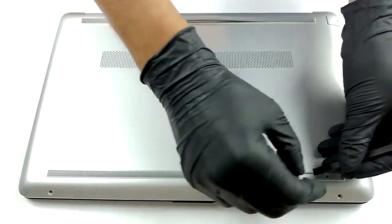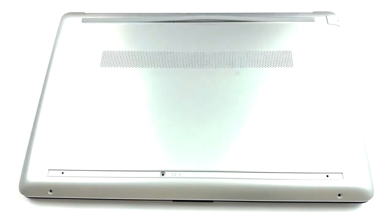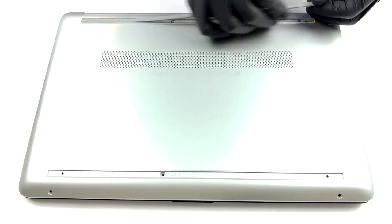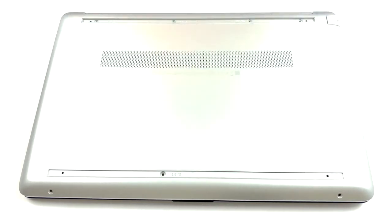Every now and then, HP produces a laptop that has all its screws visible to the naked eye. However, this device is not one of them. In order to unravel all of the mounting spots, you need to remove both of the rubber feet. They hide five of the seven total Philips head screws. Once you've removed all of them, you can start prying the bottom panel.